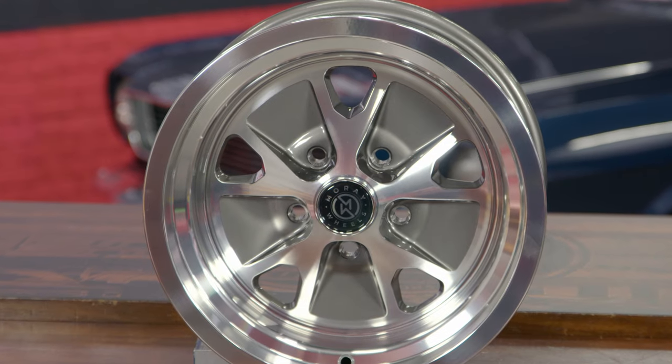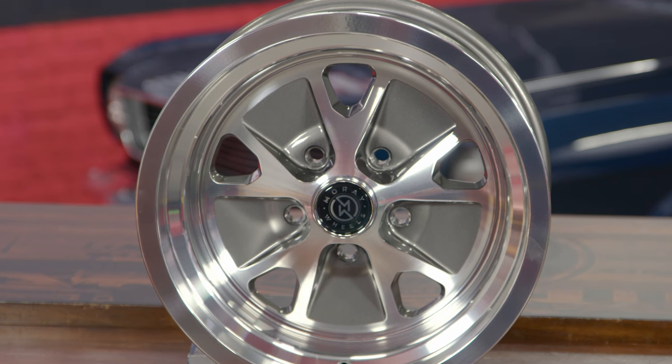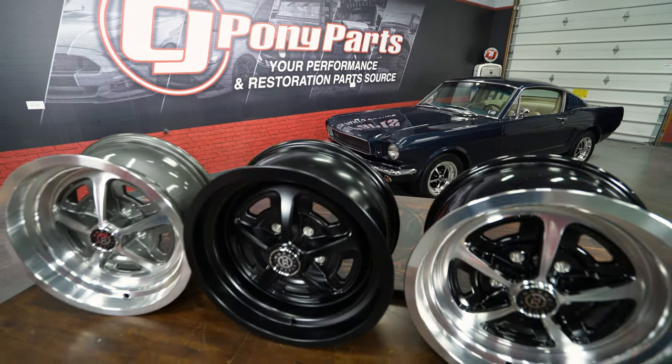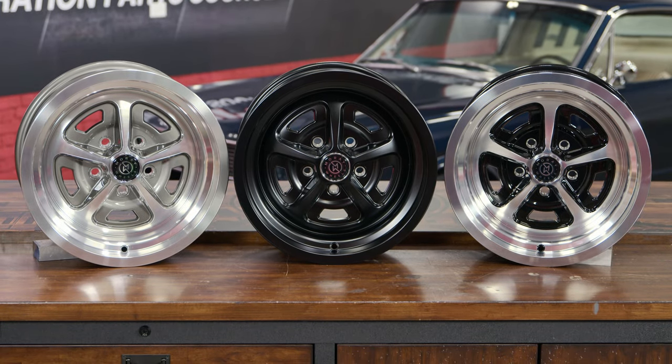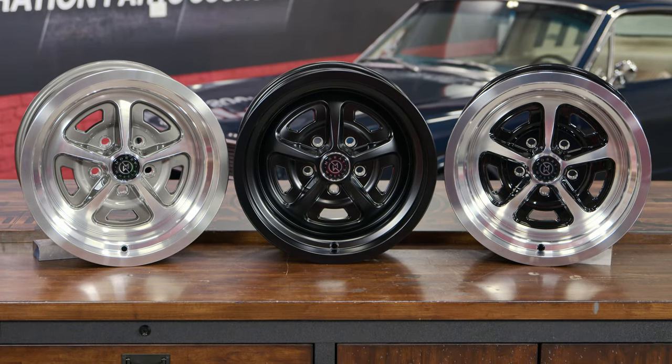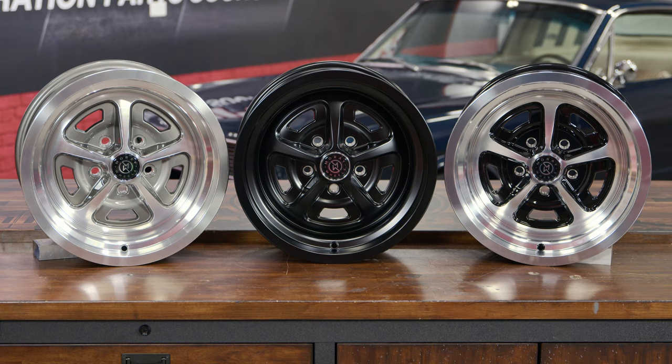The Styled Alloy is available in a polished finish with a gloss gray insert. The Magnum 500 gives you three options: polished with a gloss gray insert, polished with a black insert, and a full satin black, allowing you to pick the design that fits your Mustang best.